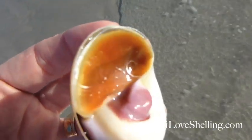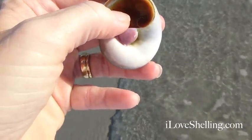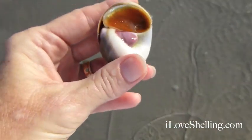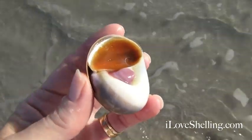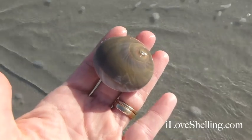Look at what that looks like. Can you see that little swirl? It's almost paper thin. I'm going to put them back down here before something happens to him. But isn't that so cool? Look at that, right there.